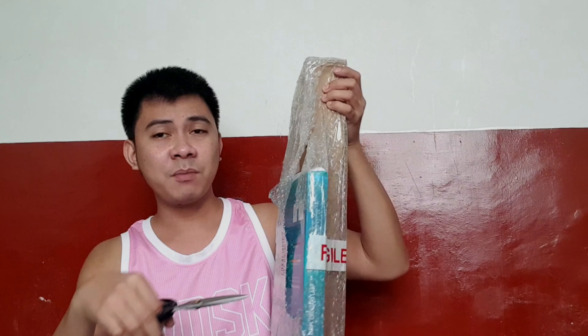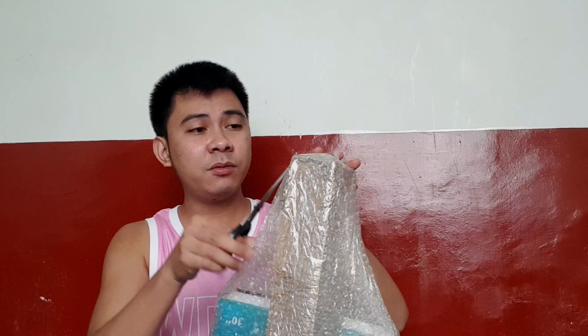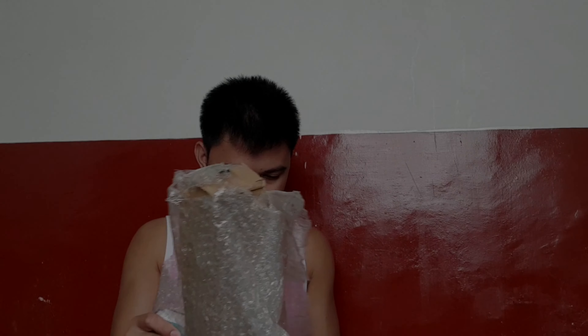Maybe it got a little damaged along the way since it came from far — sea shipping probably. Anyway, the background is so noisy. This is so exciting!